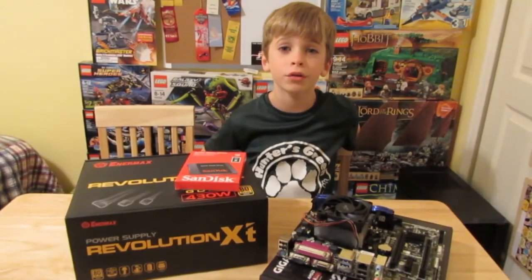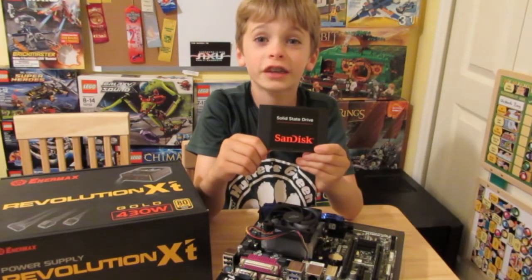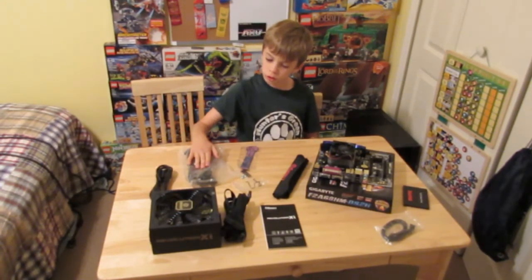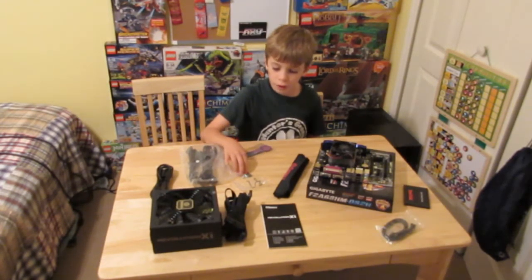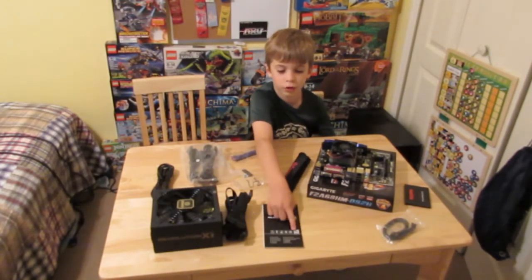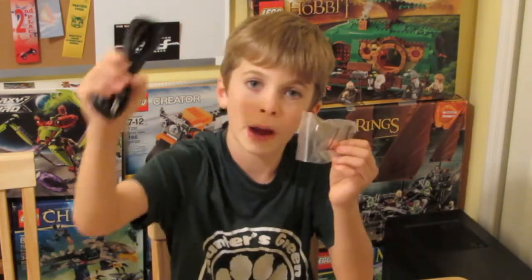Now we're going to add the power supply and the solid state drive to the motherboard. This is a 128 GB 2.5 inch solid state drive. So here we have the power supply, the power cable, modular cables, zip ties, an Enermax badge, four mounting screws, a baggie, and the instruction manuals. Right here it says 80 Plus Gold — that means it's very efficient. They also have a power lock so that your power cable won't come out.